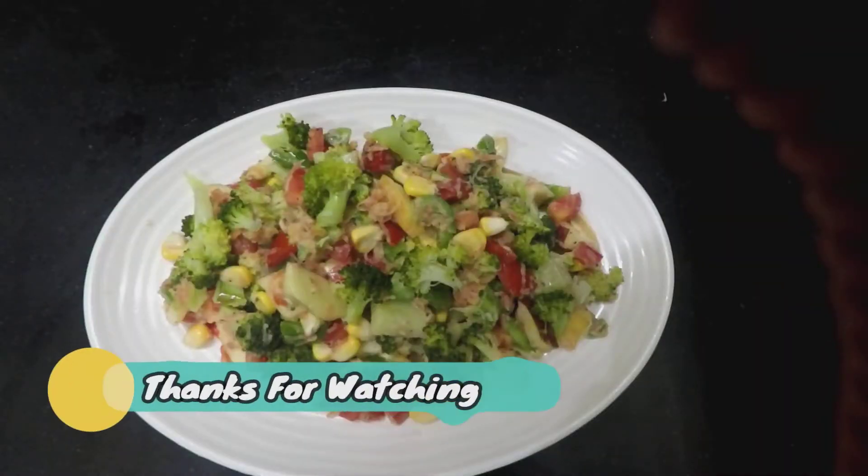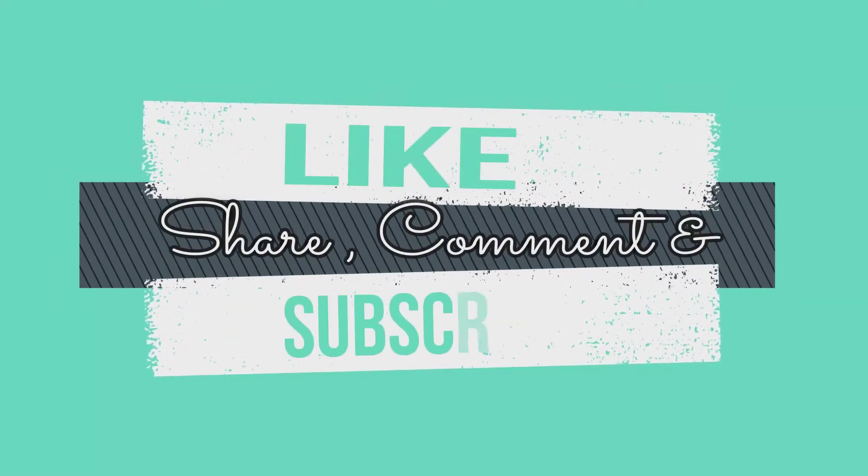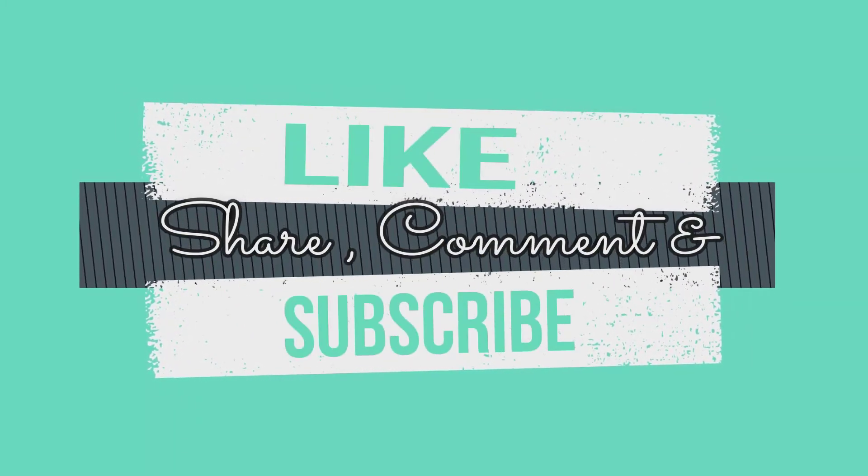A healthy broccoli salad is ready to eat. Until next time. Thank you.